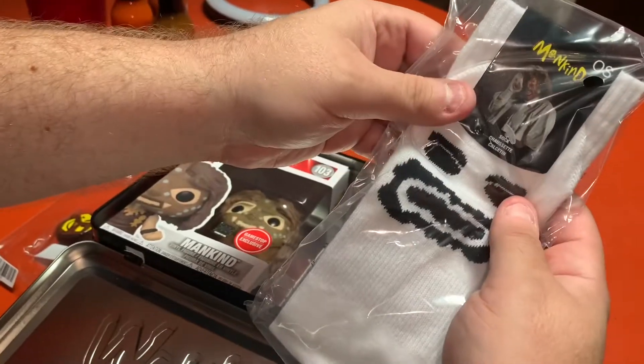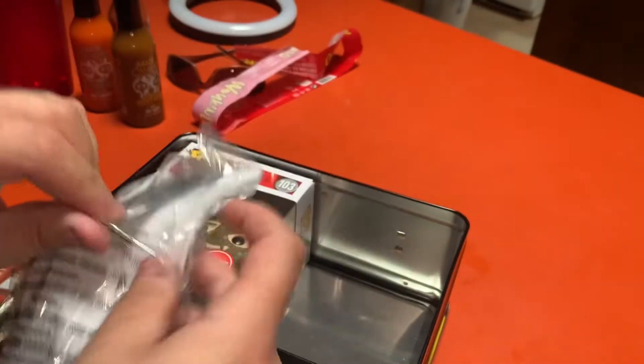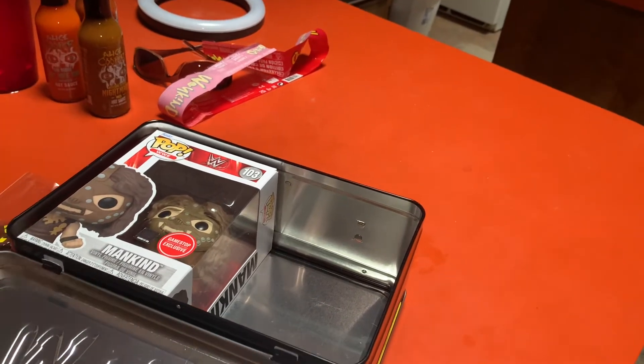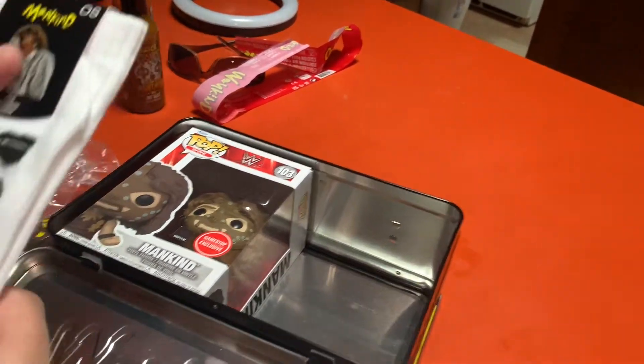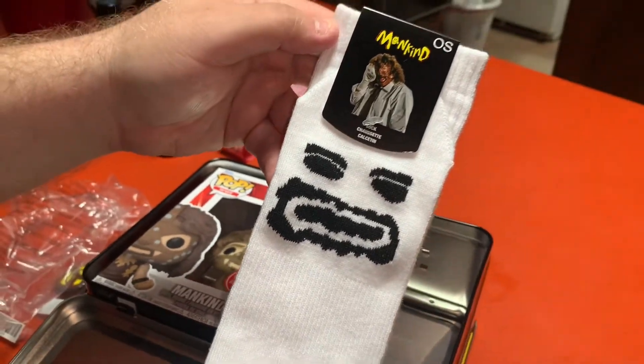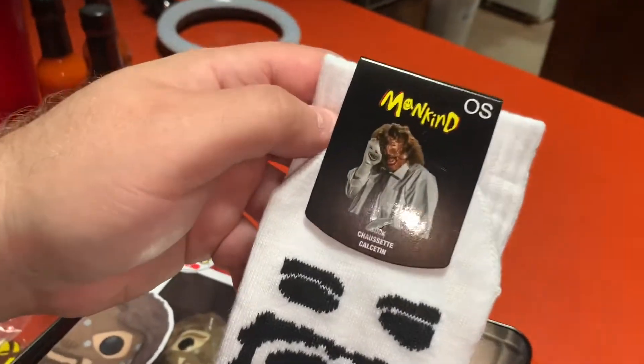And what we have here is an official Mr. Frickin' Socko, dude! That's so cool. That's the one I was really excited for — the Funko Pop itself and the Mr. Socko. Wow! I said it's just one sock, right? Yeah. That's freaking awesome, dude. That's pretty fun. How cool is that?